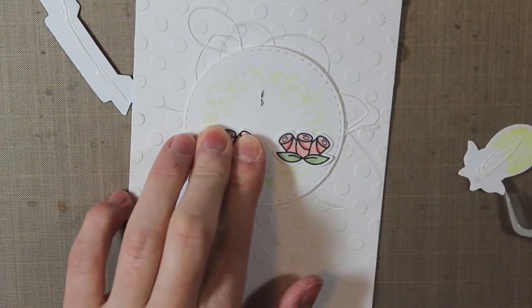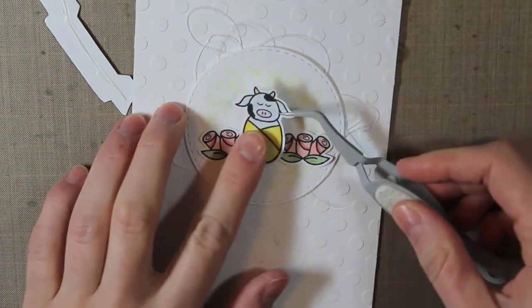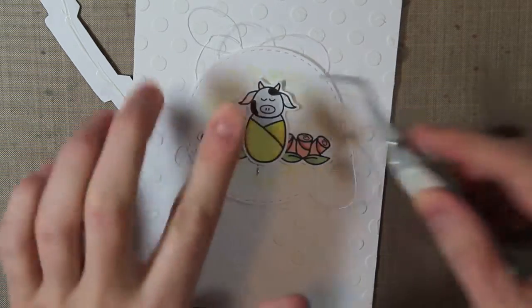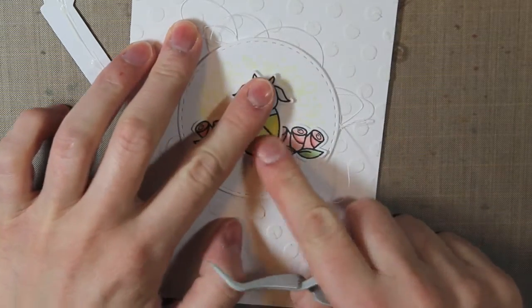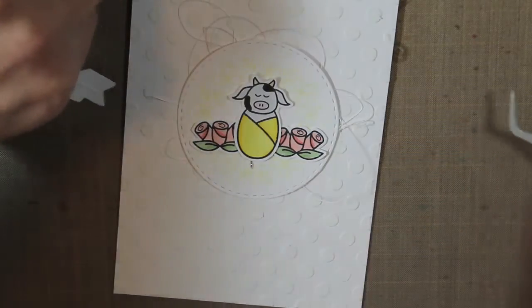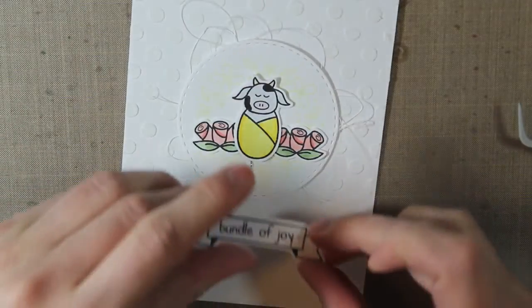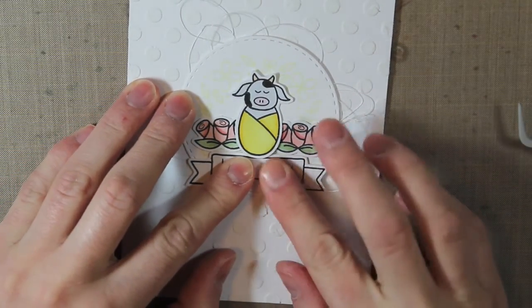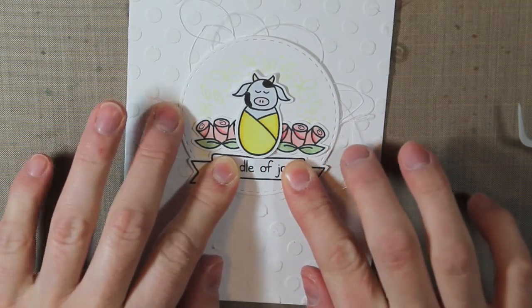Then I'm going to place the little cow right on top of those. The nice thing about using a liquid adhesive is that you do have a little bit of time to move them around on your card if you don't quite like where they're placed. Then I'll place my sentiment down right below the flowers and the cow.